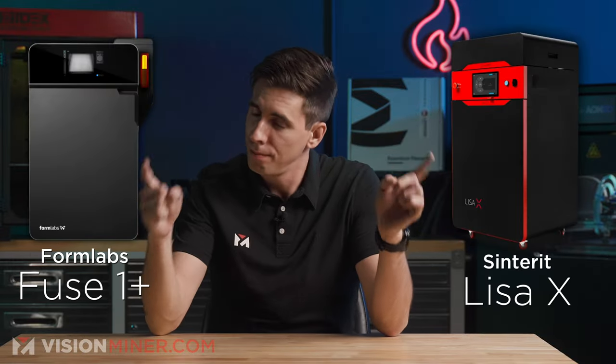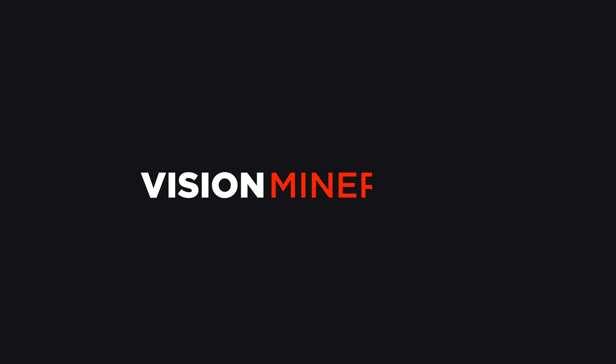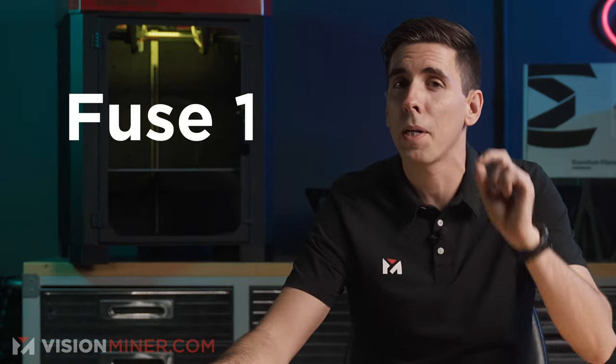In this video, I'm going to be doing a showdown of the two best reasonably priced SLS 3D printers on the market, the Lisa X and the Fuse One. Just a few months ago, we were all set to compare the Fuse One and the Lisa X when Formlabs actually surprised us with an upgraded version, the Fuse One Plus.